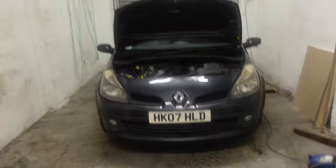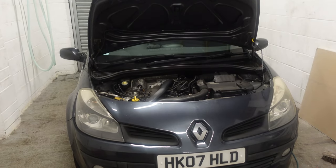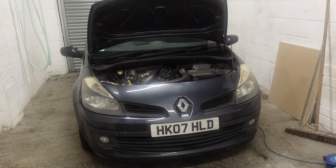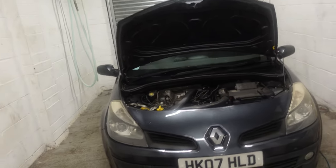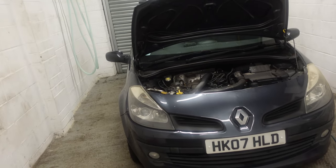Here we have my dad's Renault Clio. Apparently the starter motor has failed - I haven't diagnosed it for him, but it won't start and it's not the battery, so it's probably the starter motor by the sounds of it. The starter motor was engaging the flywheel but it wasn't clicking back, so that's probably burnt it out.